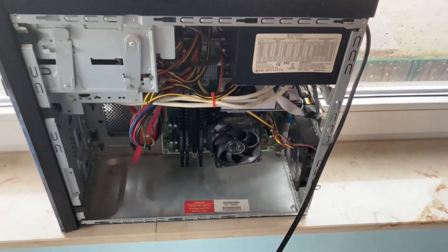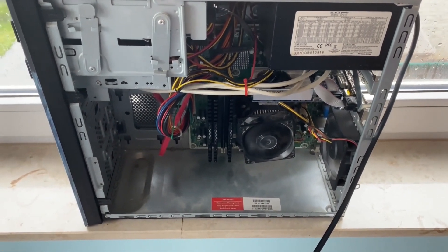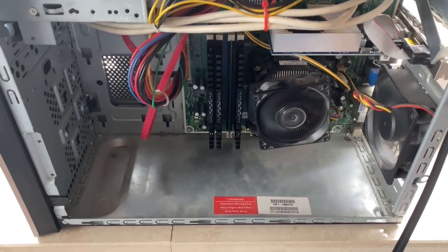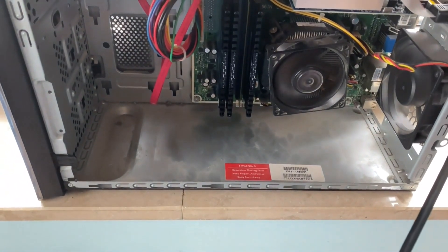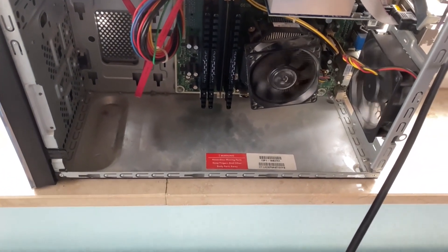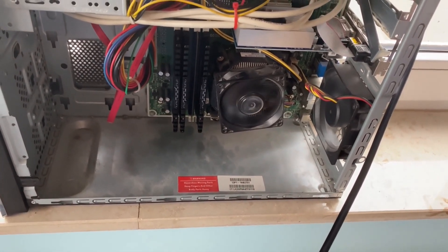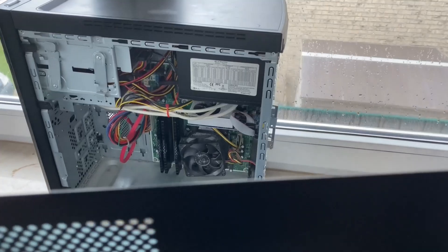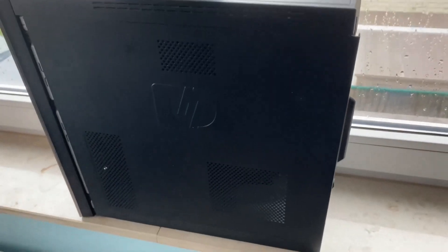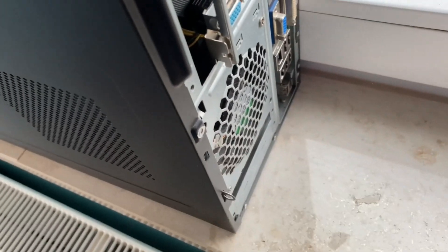Now we power up the computer to make sure everything is working fine. Everything is working, so we close the case and put the screws back in. We have successfully installed 16 GB of RAM in this computer. Thank you for watching — please like and subscribe.